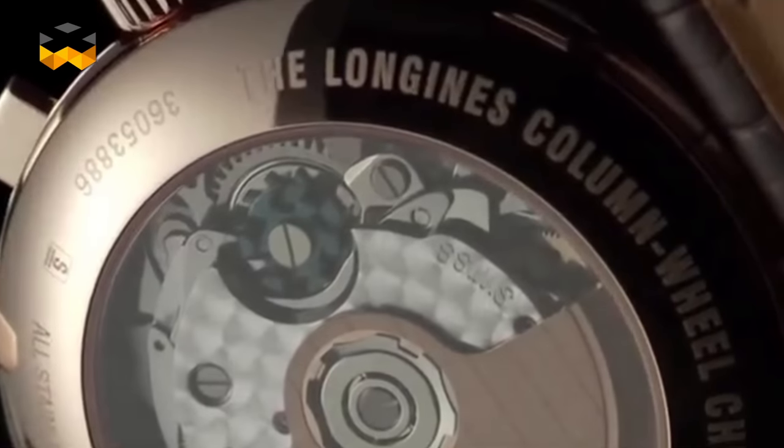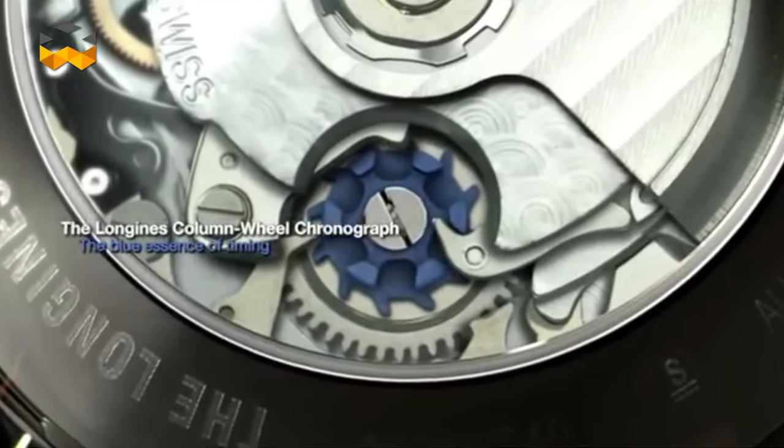Another reason why connoisseurs appreciate the column wheel is because it is a part that, at least in days gone by, was difficult to manufacture.